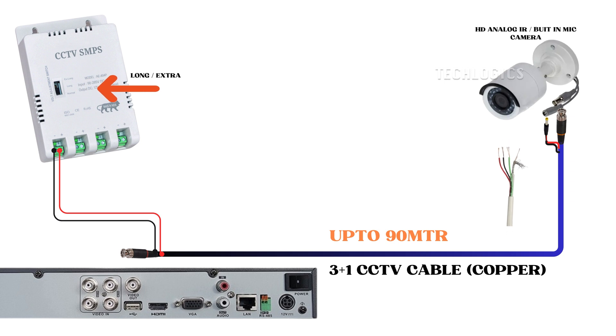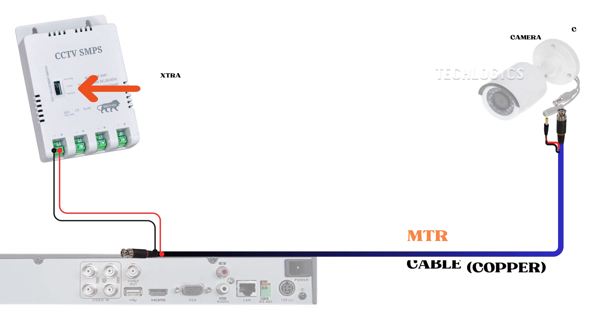In conclusion, when the cable length is between 70 to 90 meters, the camera will work perfectly according to the diagram, providing effective day and night vision. However, it will be necessary to toggle the voltage adjustment switch at this stage.